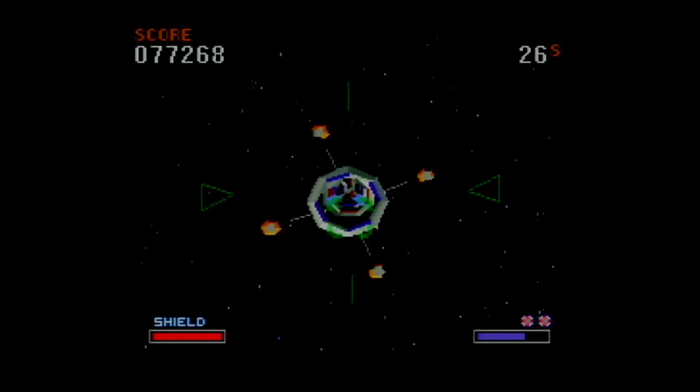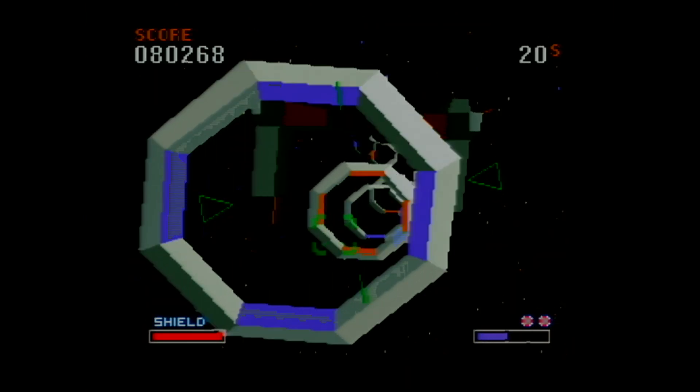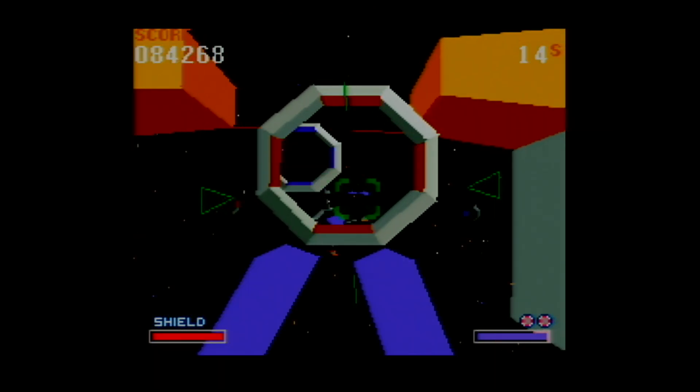This is interesting because normally at this point, if this was following first course logic, this would be the Space Armada. It looks like they put together a custom level for this, kind of testing your flying ability through this stuff.